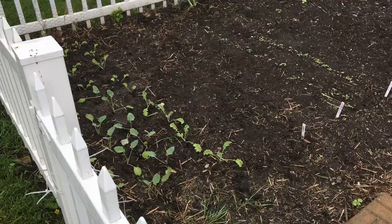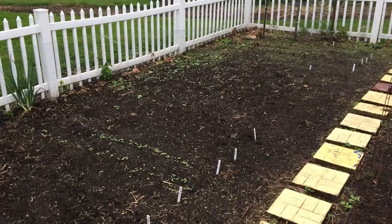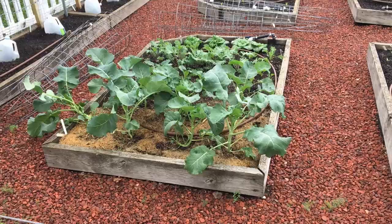Gardening in containers is a great option for those with limited space. Not everyone has access to a suitable area like these to set up a traditional garden — individuals living in an apartment, homeowners that don't have the right area, or tons of other reasons. Container gardening is also great for those who want to test the waters of their new gardening hobby.